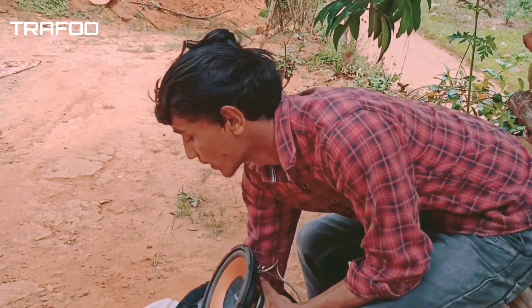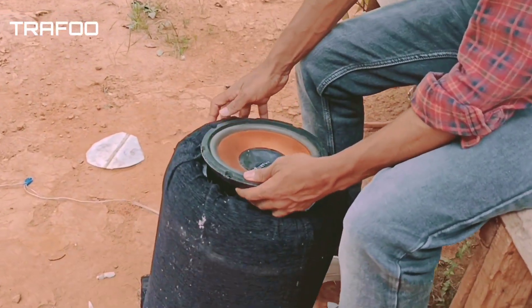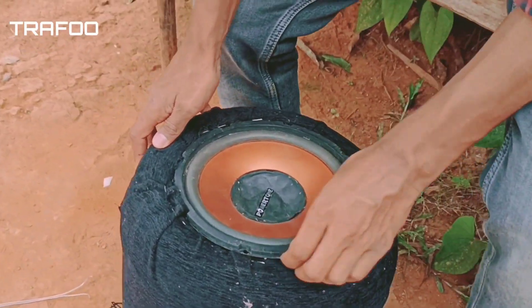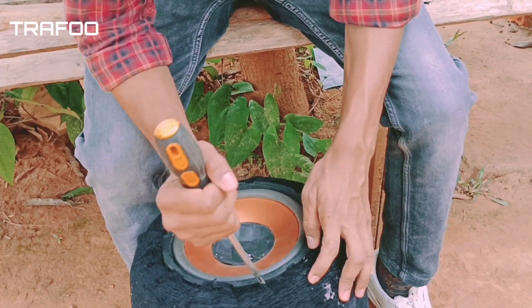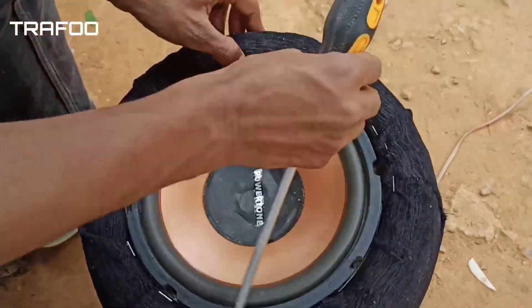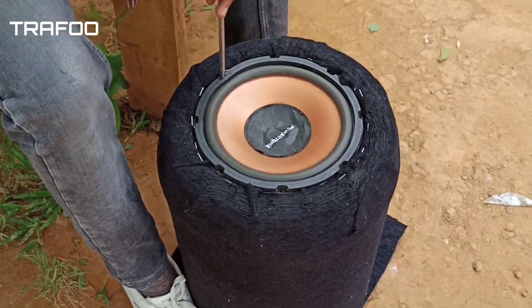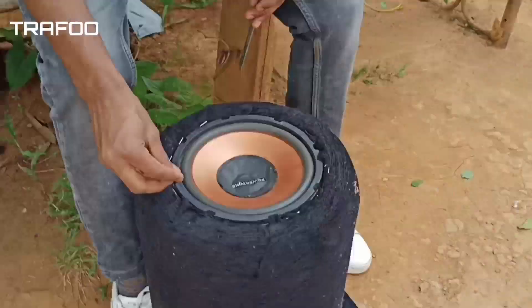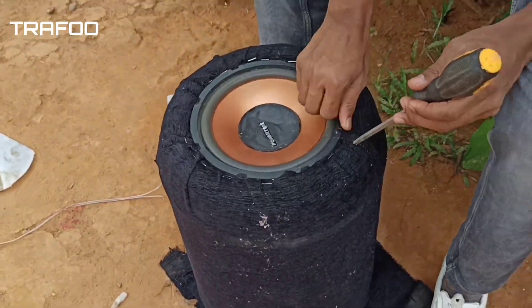We will be able to get the power back. Now we are going to remove the screws. The sound has changed.